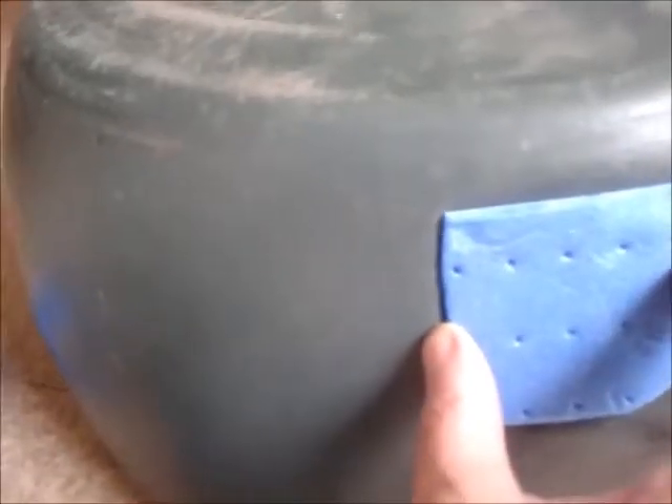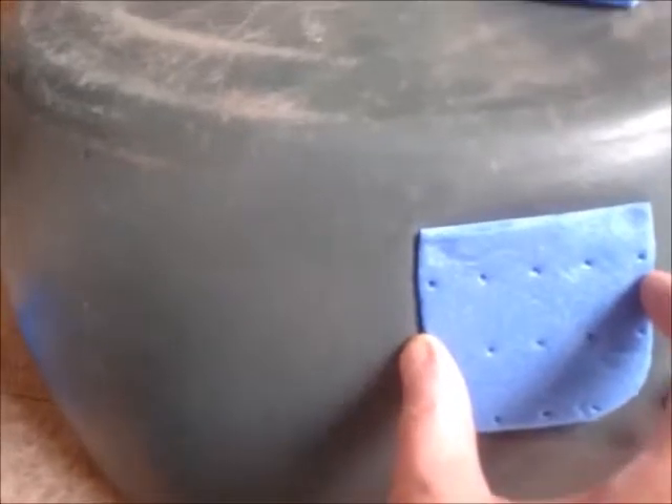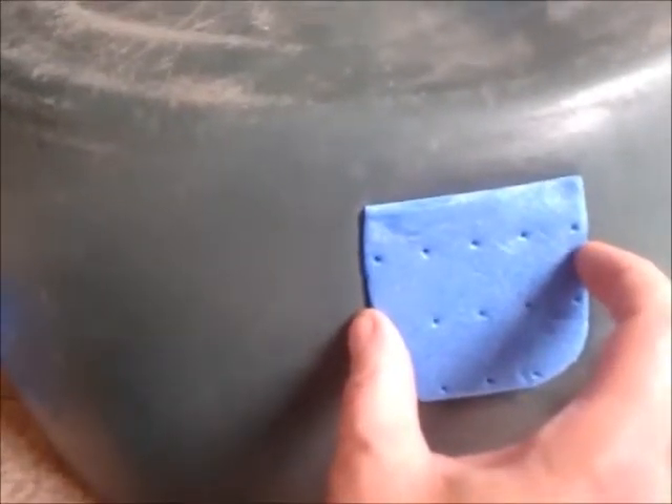I might have to put just a bit of cold body filler around the edges — not watered down with resin — just to sort of get those edges flush, and that's it. So I'll get back to it after I've done it and see what it looks like.